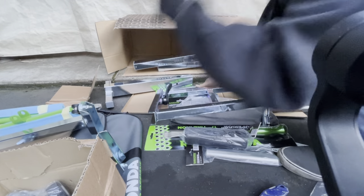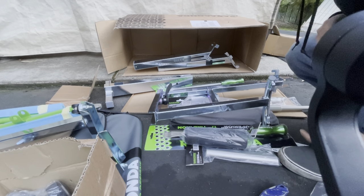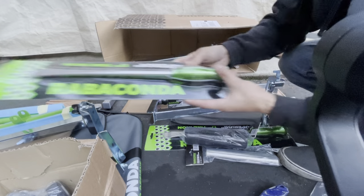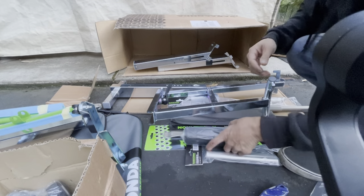I'm actually glad that it's steel, because steel is more durable than aluminum. Aluminum is light, but it's not a very durable material.